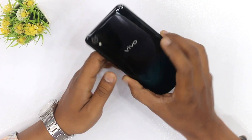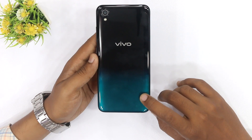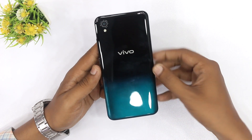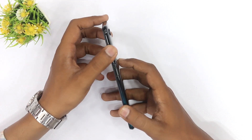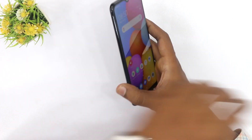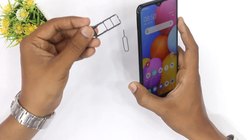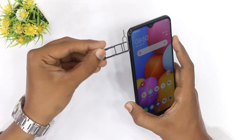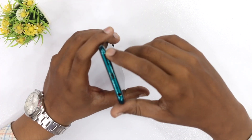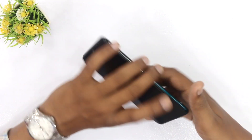डिजाइन की बात करें तो बैक साइड पर Black से Green Shade मिल रहा है। Single Camera लगा हुआ है LED Flash के साथ, बीच में Vivo की Branding है। Curved Sides हैं, Right Side पर Volume Rockers और Power On/Off Button है, ऊपर की साइड Blank है। Left Side पर SIM Tray और 3.5mm Audio Jack मिल रही है।